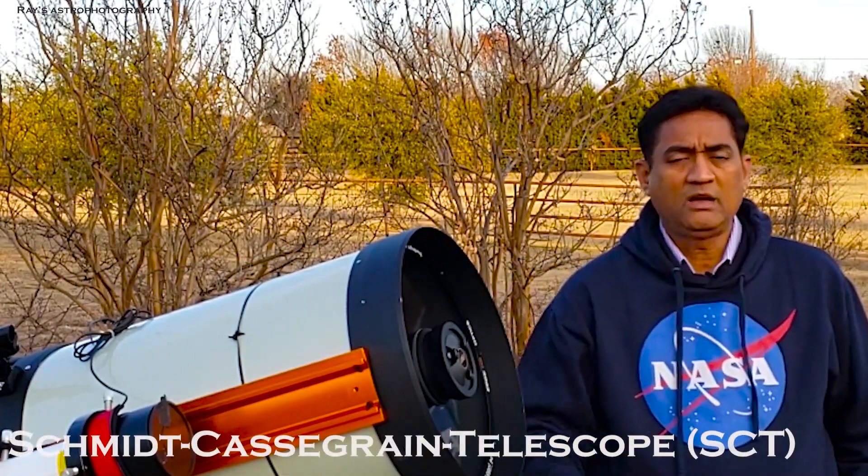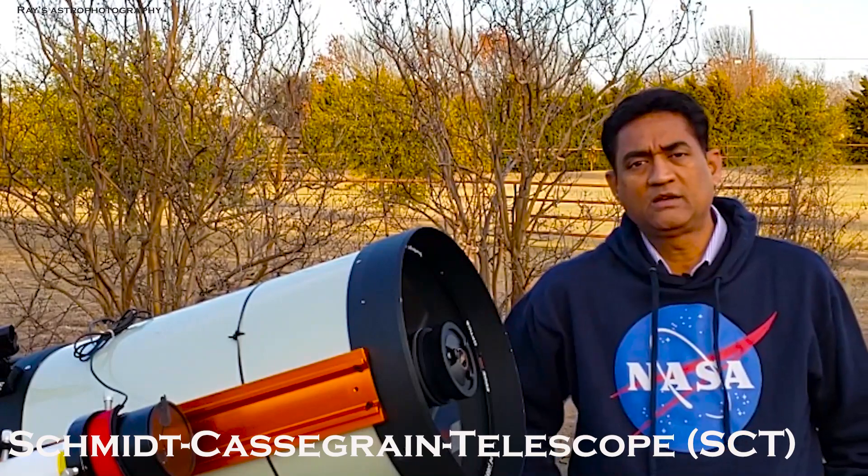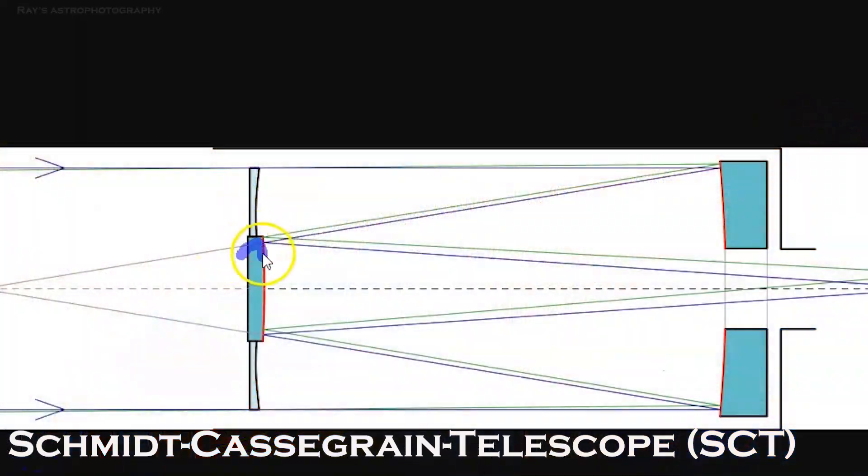Before we get into the Hyperstar, so what is the Schmidt-Cassegrain Telescope? The Schmidt-Cassegrain Telescope will have a secondary mirror in the front and a primary mirror in the back. So the light comes from outside, goes through the corrector plate into the primary mirror, and reflects off into the secondary.